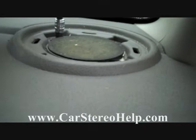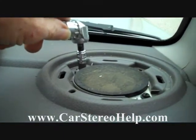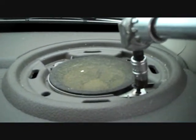Next we're going to take our 90-degree screwdriver and remove one screw here on the left and remove the second screw here on the right.